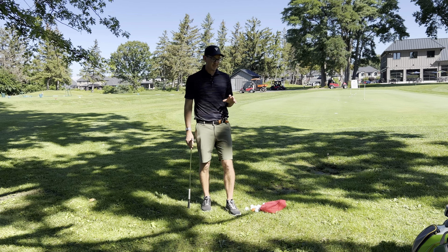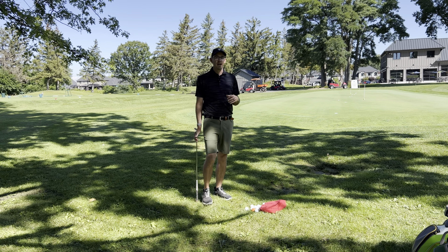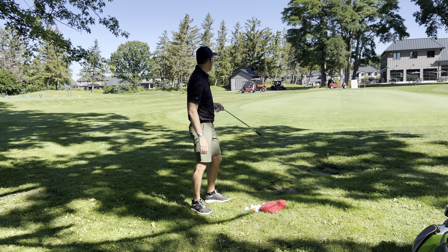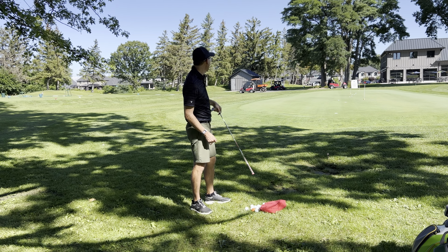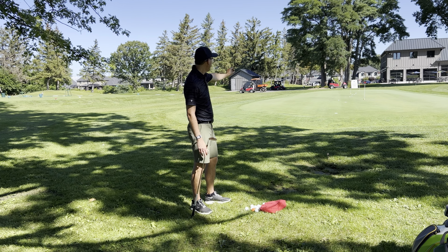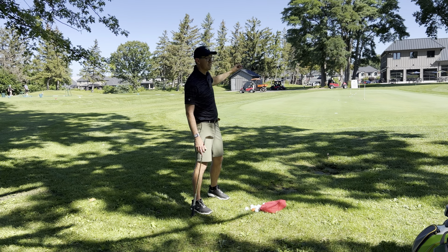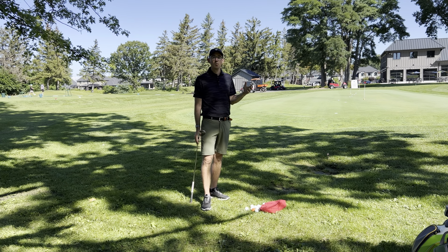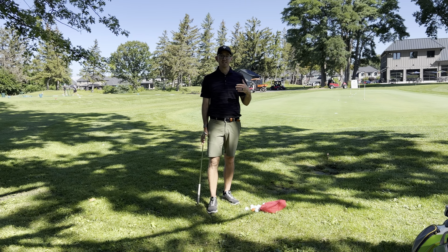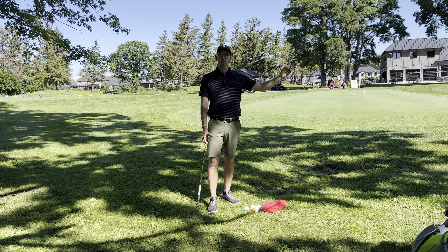First things first — when we're at the practice chipping green, it's super important to actually know how far away we are from certain targets. Right now there are several discs on the ground: one at 10 yards, 15 yards, 20 yards, 25 yards, and 30 yards. As I hit these shots, I'll be able to see what yardage they land at and what yardage they roll out to.